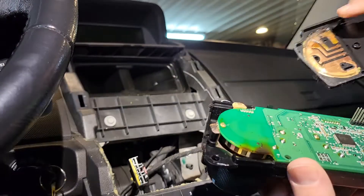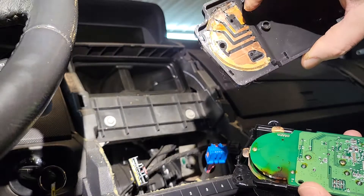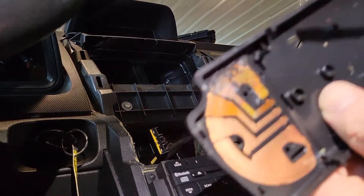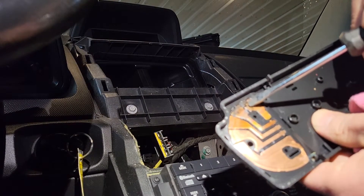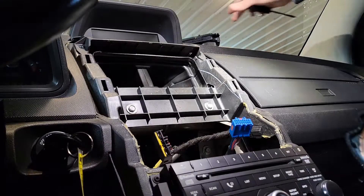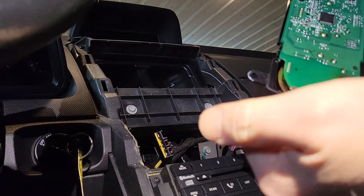I'm going to take some sandpaper and rub it on these contacts to clean them up, and then do the same with the plate — I'll clean off all the dried-up grease. I'm taking a screwdriver and scraping the dried grease off — it's really dried up on there. Then I'm shining this up like a new penny. I've got the contacts done, nice and shined up now, and I'm pulling them back out to make sure they're going to make contact.